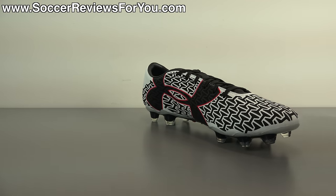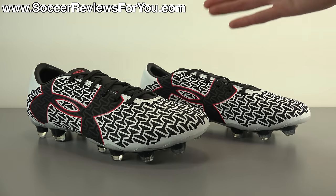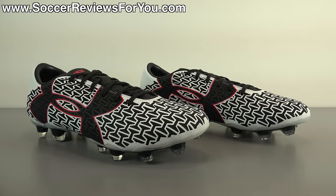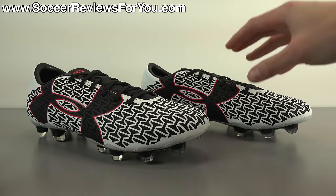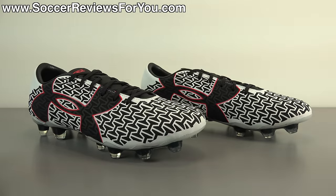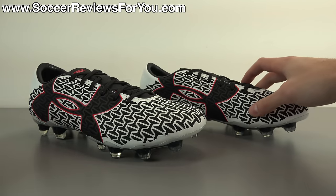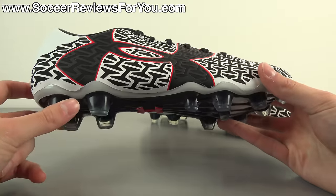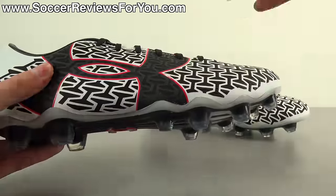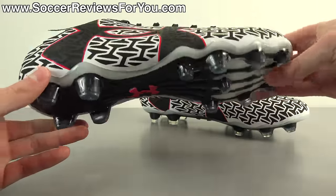Every time I make a video on Under Armour shoes I'm always talking about how underrated they are as a soccer brand, and I'll continue to say that as long as they remain unpopular because there's absolutely no reason for it. Under Armour is producing some really good stuff. The original Clutch Fit Force was a very unique shoe that performed extremely well, and the 2.0 is essentially an evolution with tweaks to the upper, insole, and general fit while maintaining the same sole plate and stud pattern.